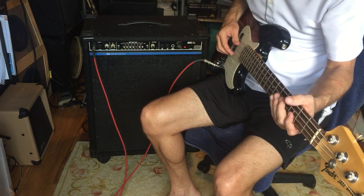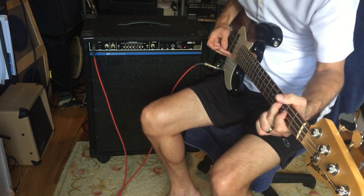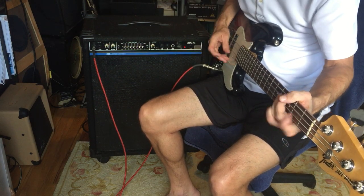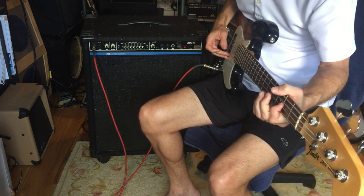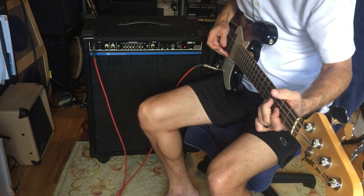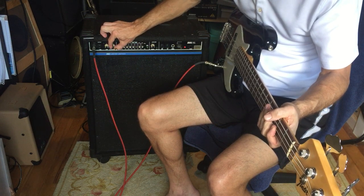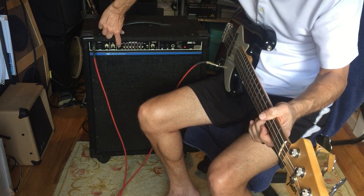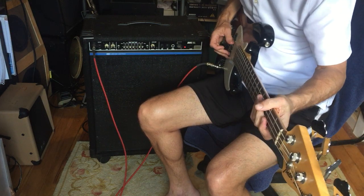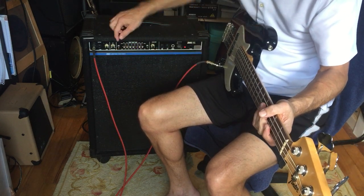We'll do the pre-shape down to the low side a little bit, then come back up and set the pre-shape back to the middle. Now trying the low boost. And now off the EQ.